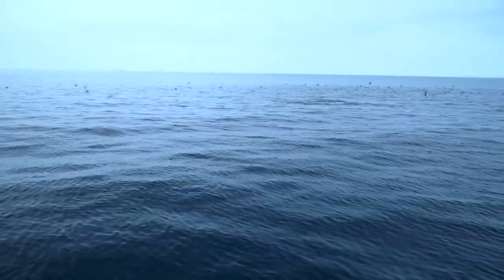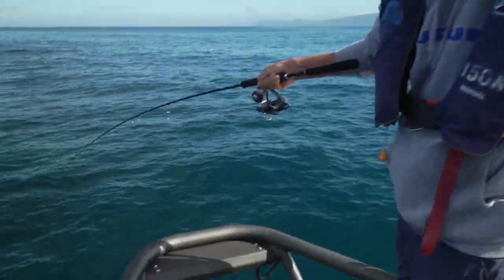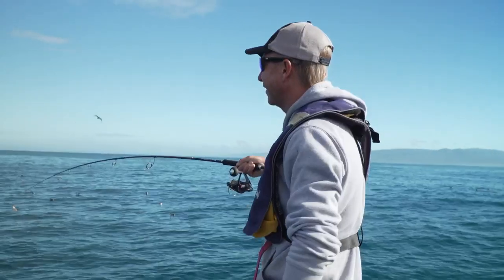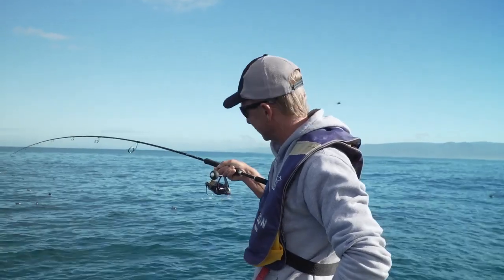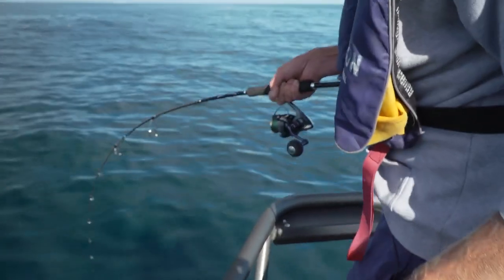Got them on again! I've hooked one — looks like a little tuna actually. Look like a tuna, and we're chasing him. Well, this is what I wasn't expecting to start. I was expecting to catch some bait. Wow, look at that!